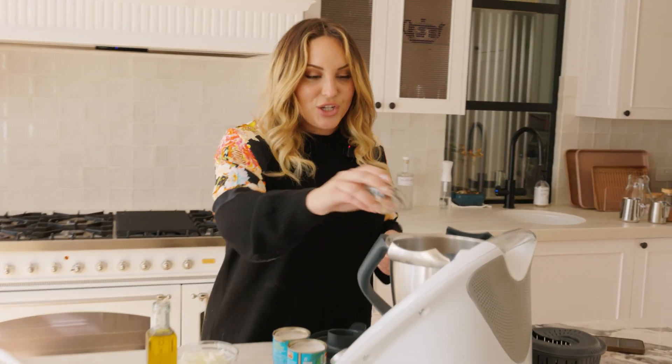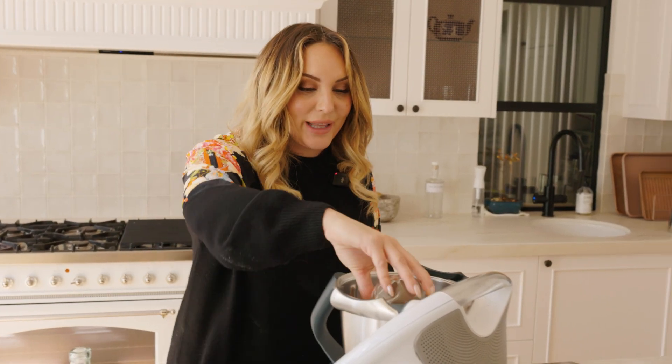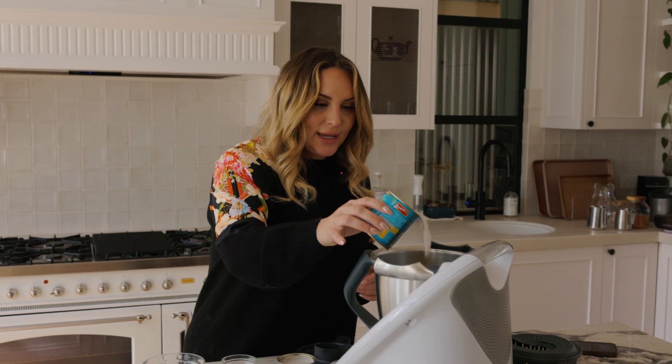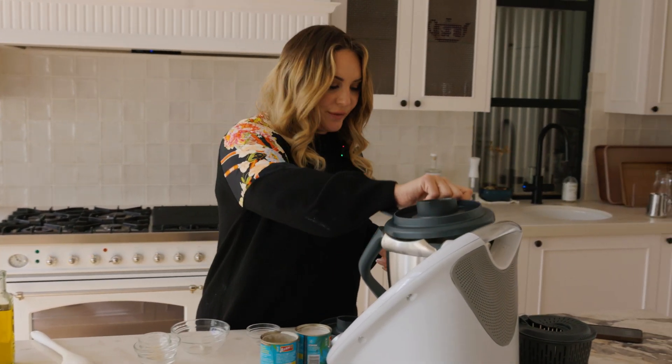You really do just start by chucking a few basic spices in your machine. Curry powder of course — we love our Malaysian curry powder — and we've got an onion, a little bit of olive oil, and a little splash of coconut milk as well. Cook that for a few minutes.